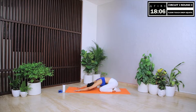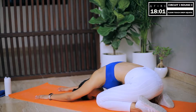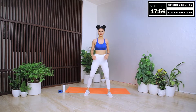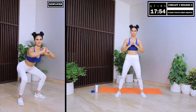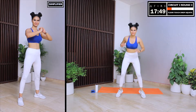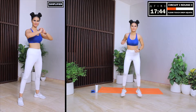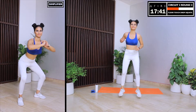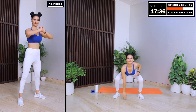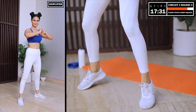Let's begin the final move of circuit 2 with floor touch drop squats. Are you ready to give me your max for this one? Remember: impact versus intensity. You may not choose to jump today, you may go for a low impact option, but I don't want to see low intensity. I want to see you give your absolute best. Go as low as possible in the squat position and give me as many reps as you can. This is how you will burn fat — body fat cannot survive in this environment. The more intensity you put in your workout, the more body fat you're going to burn.